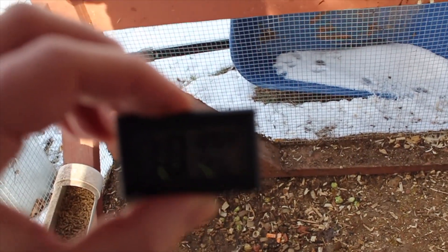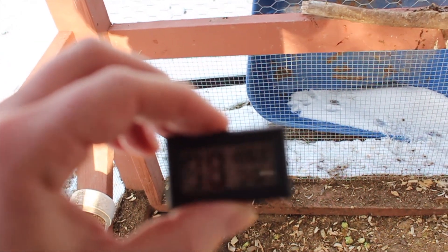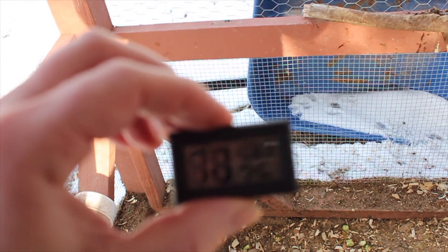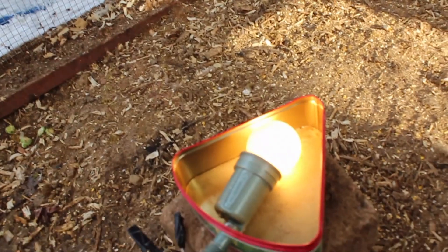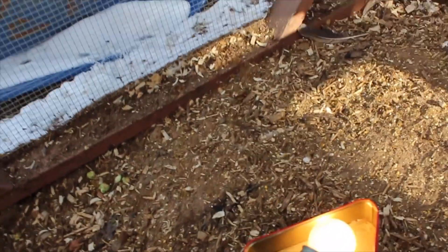Alright, the temperature probe is coming back to life. It says 126 degrees — it was over 130. So that's how much heat this 60-watt light bulb produces. It's pretty amazing.